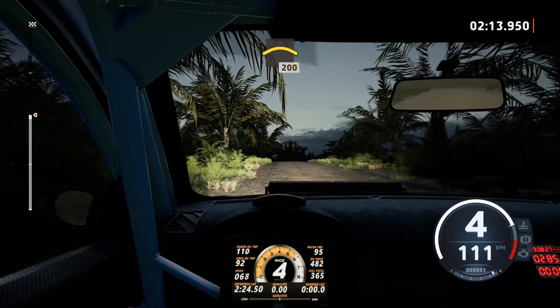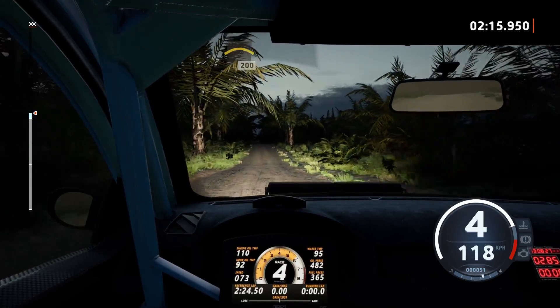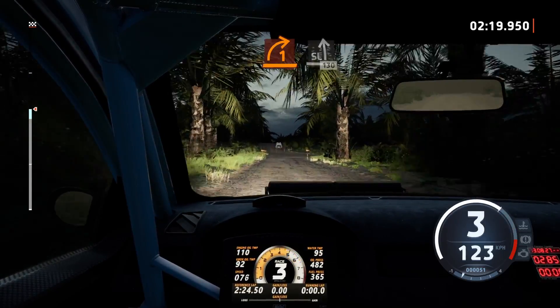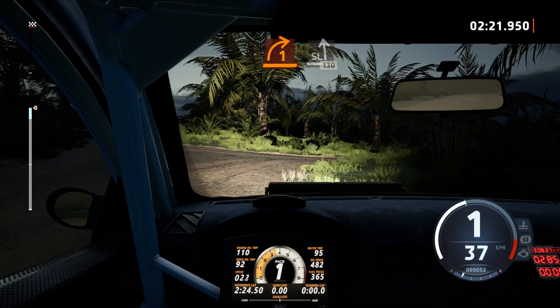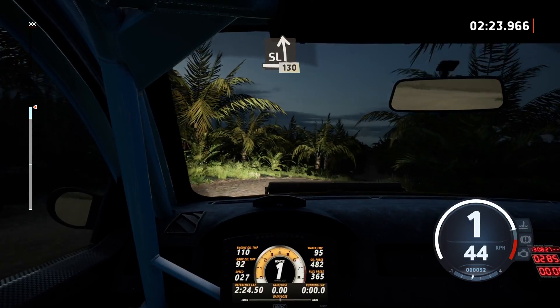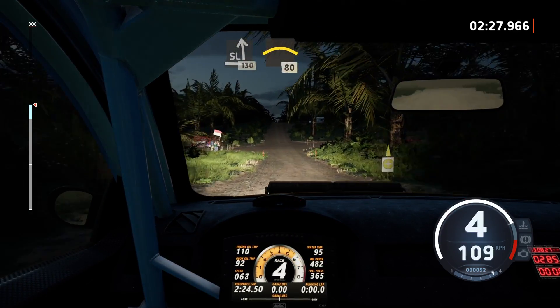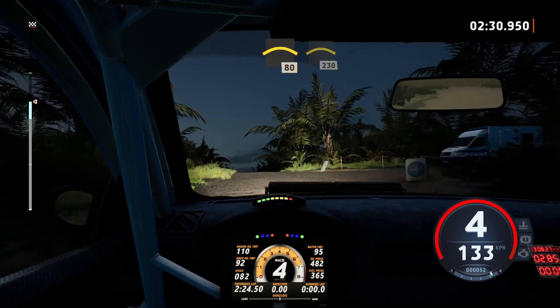200, turn, 1 right and slight left, 130, crest, 80, crest, 230.